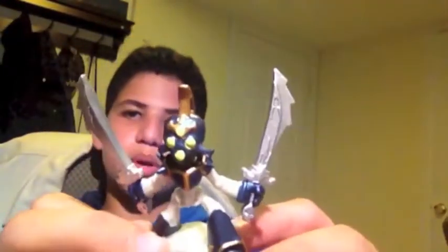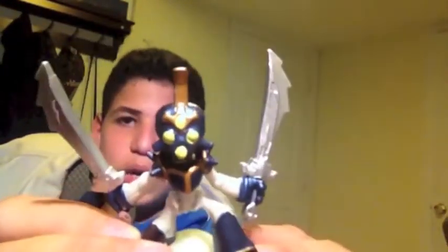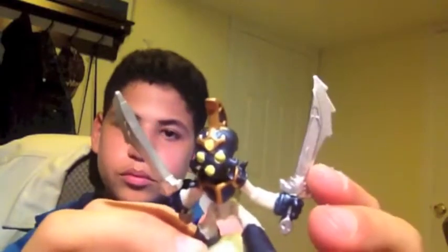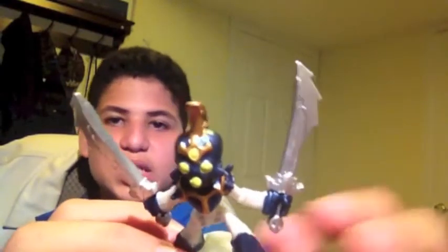I wish I would have gotten the other Chop Chop so I could do a comparison, but I completely forgot. What's really cool is that he has these two small undead symbols at the bottom of his swords on the handle, which is pretty cool.